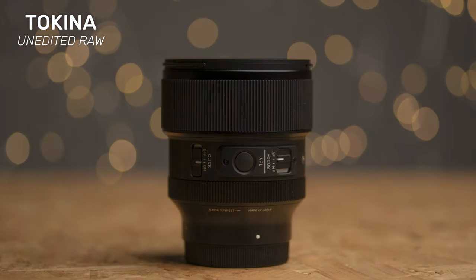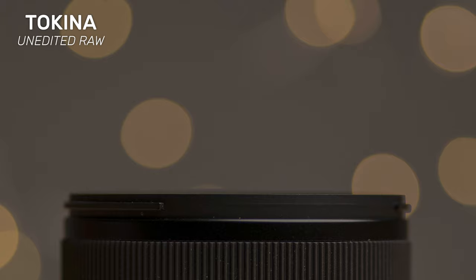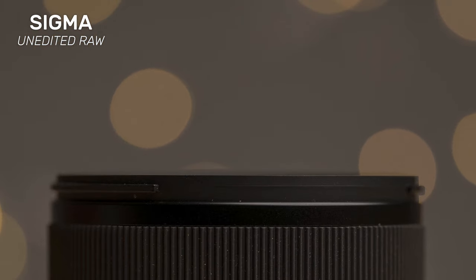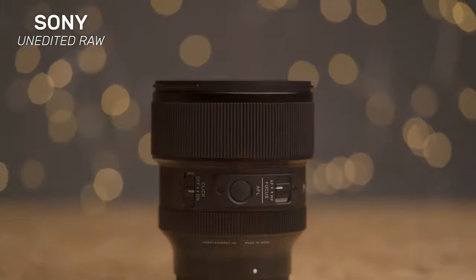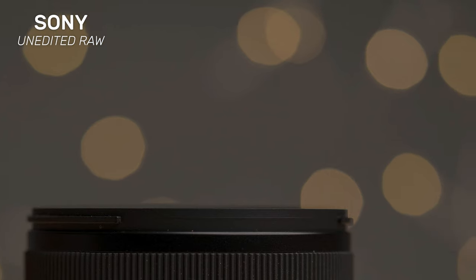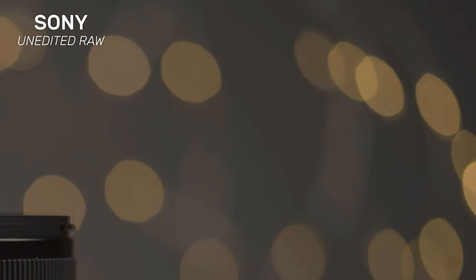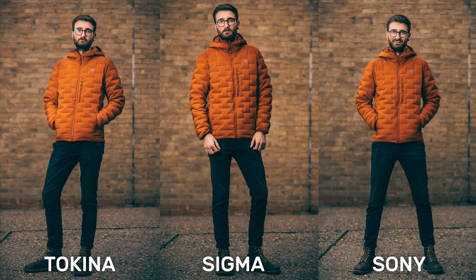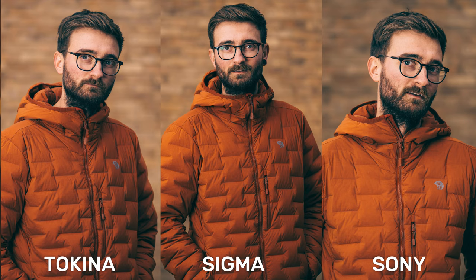Heading over to our bokeh balls test images. The Tokina offers soft bokeh balls but with a distinct cat's eye shape, which also appears to flatten out slightly towards the edges of the frame. The Sigma offers a very similar result — cat's eye shaped orbs in the centre that flatten out towards the edges. The Sony is a slightly different story; the bokeh balls are more like bokeh octagons which then turn into discs as they flatten towards the edge of the frame, something to bear in mind if this kind of thing bugs you. In terms of bokeh quality, all three lenses produced fairly smooth-looking defocused areas.